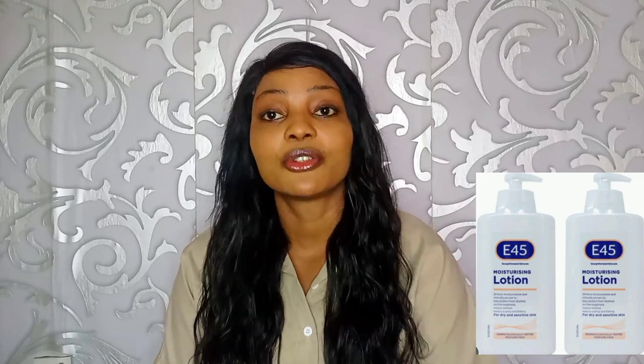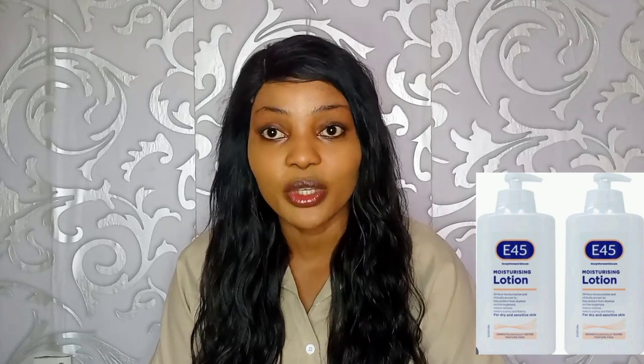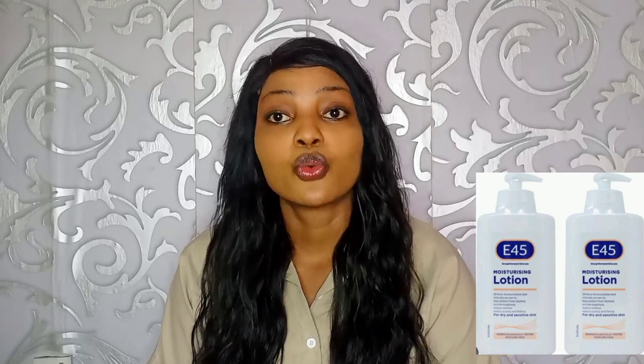The first question is: how long does it take E45 lotion to work? E45 lotion is a moisturizing lotion for those with dry skin. The duration for the lotion to work is two weeks — it is not a lotion that you use today and expect to work immediately. It takes two weeks before you start seeing results.